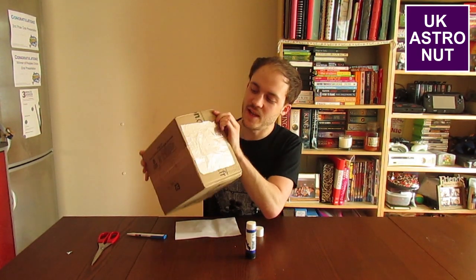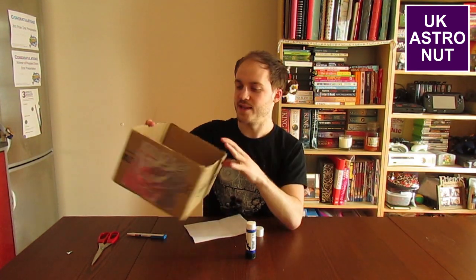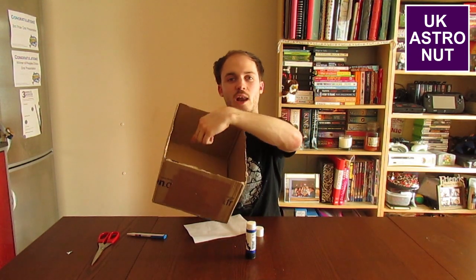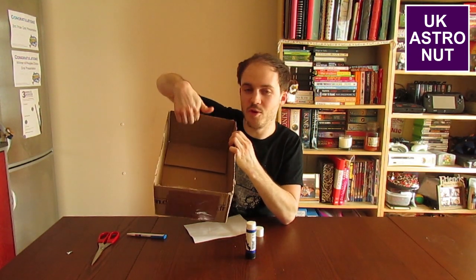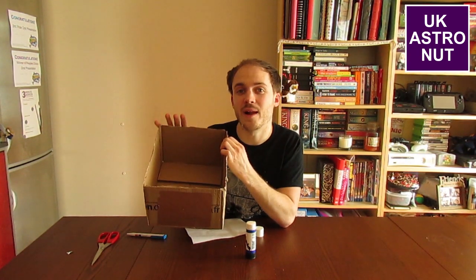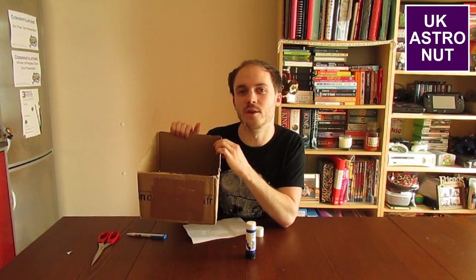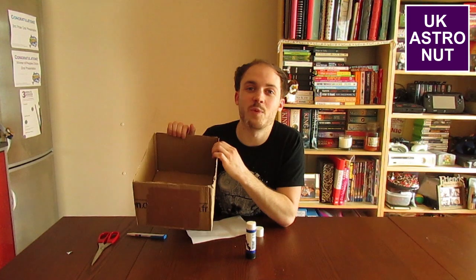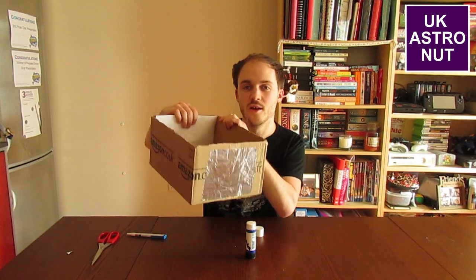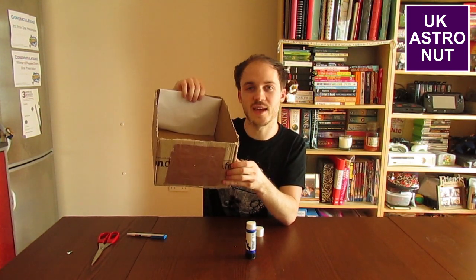The light from the sun is going to go through this hole, narrow down, and then spread out on the other side, giving you a large image of the sun with the moon passing in front of it on the inside of the box. If the inside of your box is brown like mine, you'll want to make it white. The easiest way is to get a piece of white paper and stick it on the inside on the opposite side of the box from where the tinfoil is.